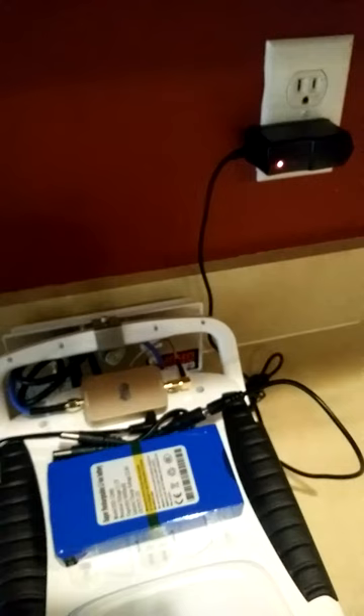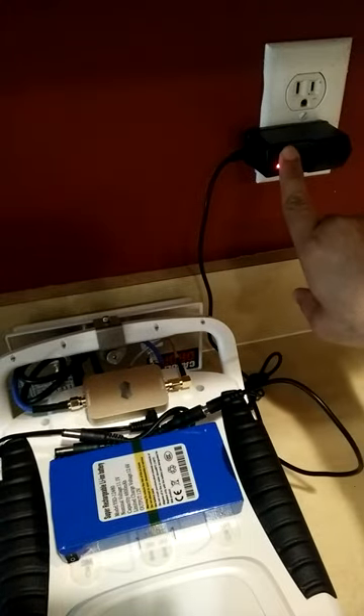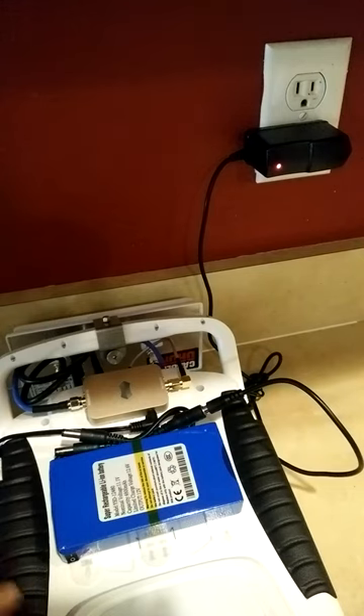Now I've plugged it in, and the LED light on the power adapter turned from green to red. But why do I have to have my switch on my battery pack on? It doesn't make sense.